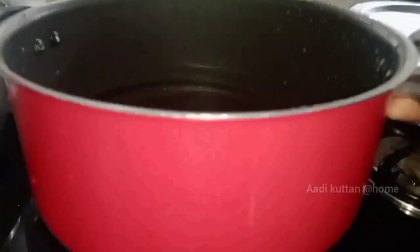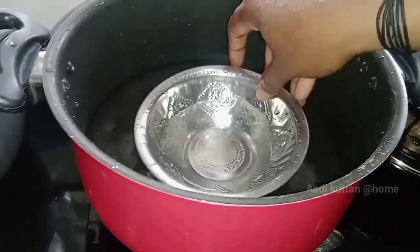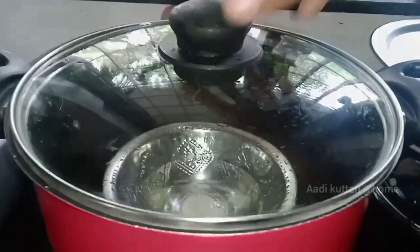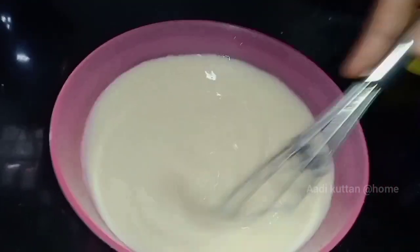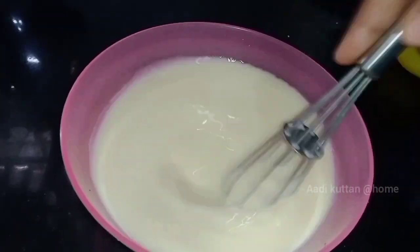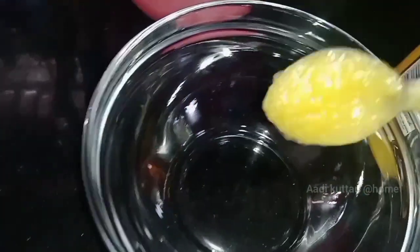I am using a stand. Now we will put a lid on the side. We will mix it with a bowl. I used it in a small bowl.